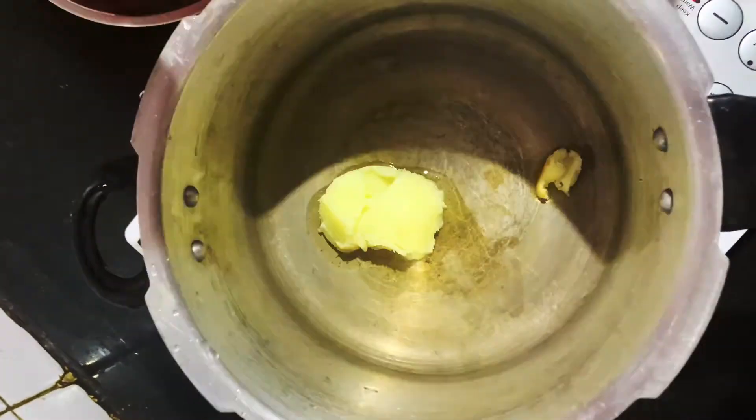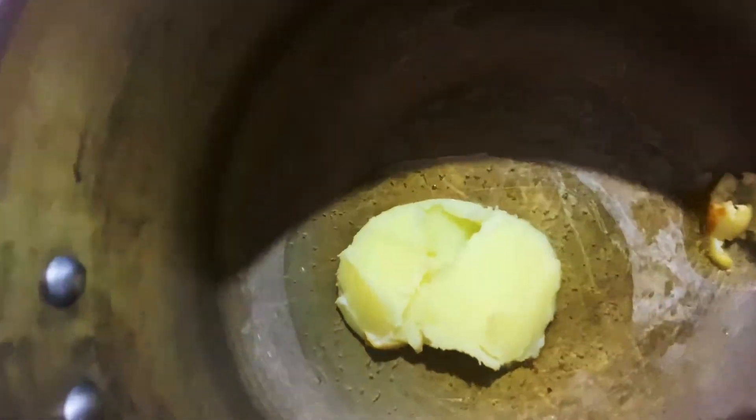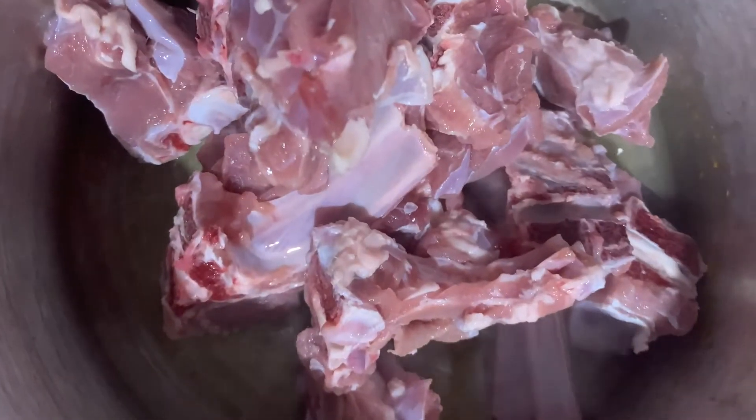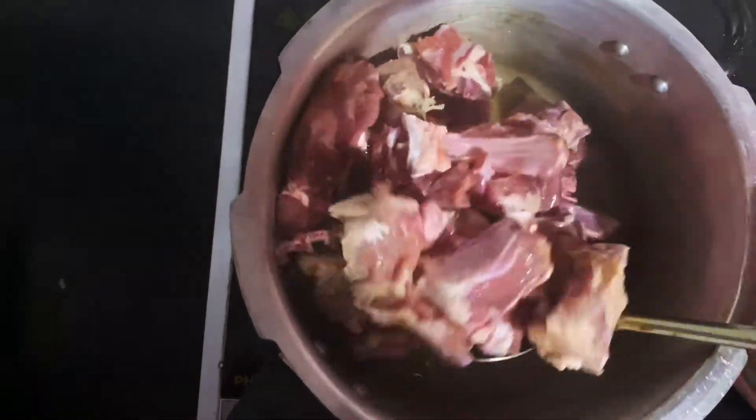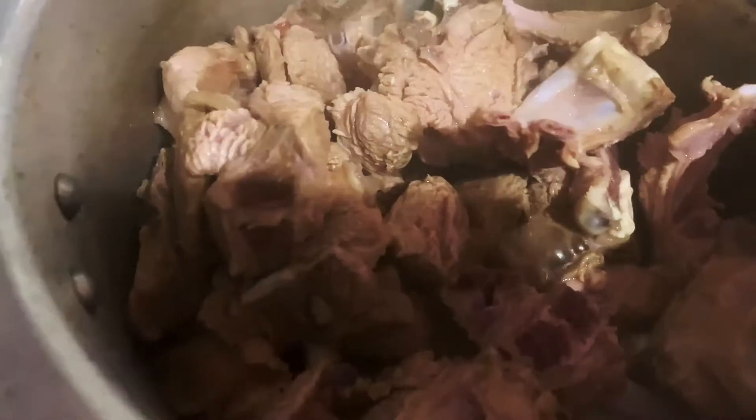Mutton bhunne ke liye humne alag ek pressure cooker liya hai aur uspe dala hai thoda sa ghee, jisme hum daal denge hamara raw mutton without any spices, without anything, aur usko hum thoda der bhoonenge. Jaise hi mutton humara bhoon jayega aur woh paani chhodega aur halka sa goldenish tinge bhi le lega.